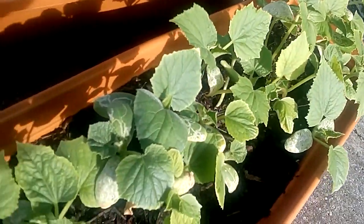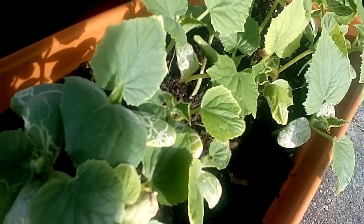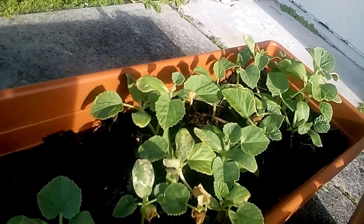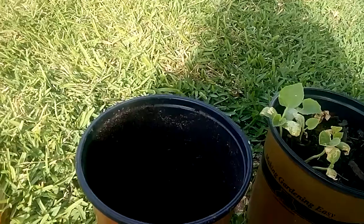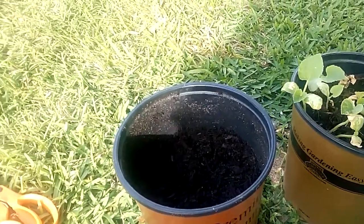Here are my cucumbers that I had planted a couple weeks ago, same time as these onions were planted. And also here are the cantaloupes that I planted, which was also planted the same week as the onions. I have no idea why these onions did not come out right, but anyway I'm repotting some seeds today in order for them to come out right.